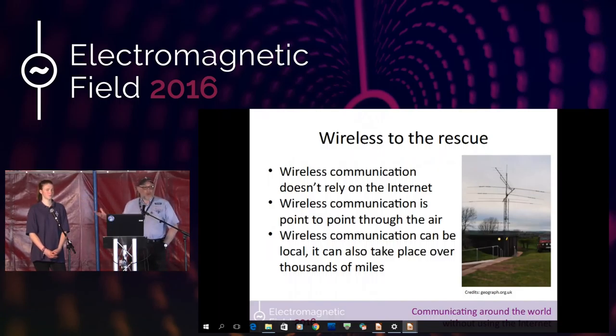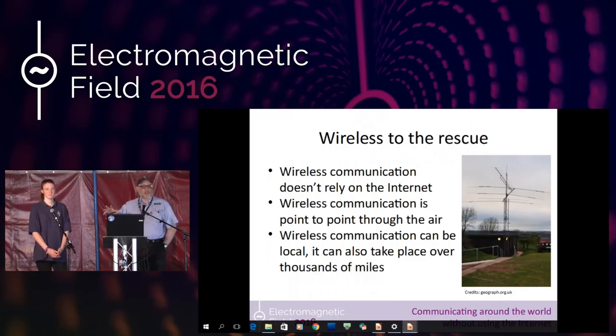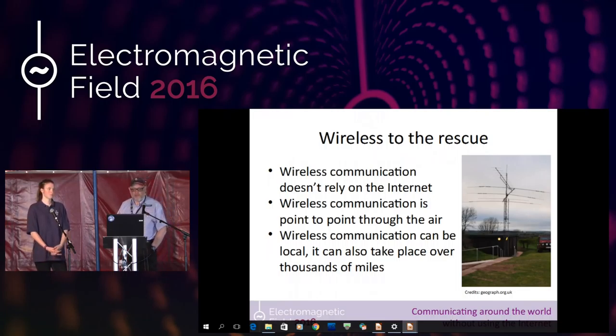We specialize in wireless communications, which means we don't rely on the internet. We're communicating point to point through the air, through the ionosphere, and so on — not involving the internet in any of our communications. Our communications can be either local or long distance.